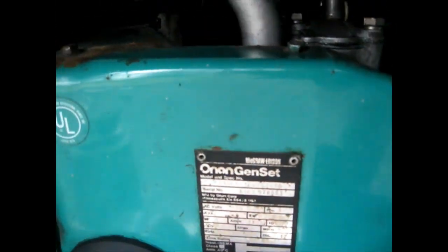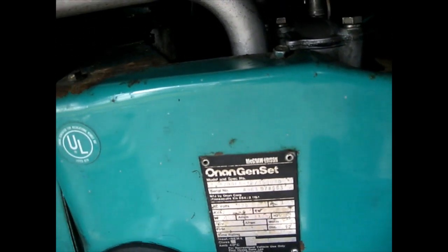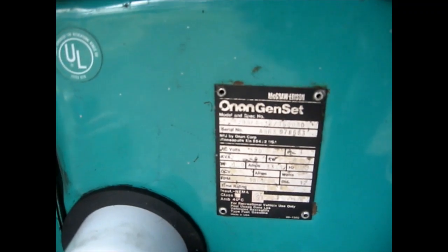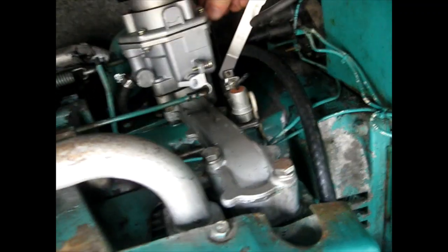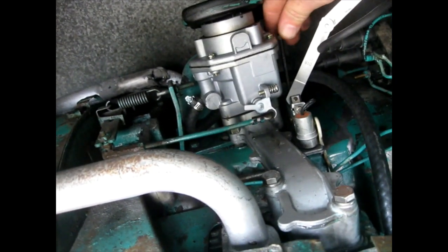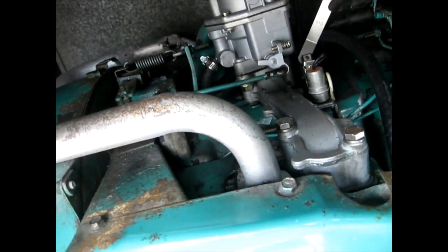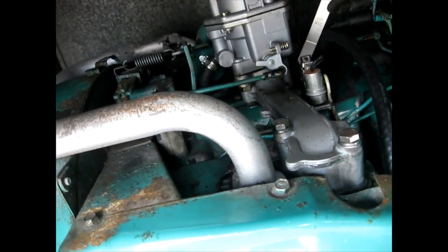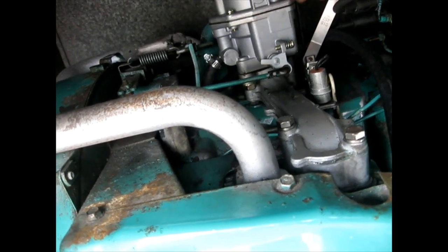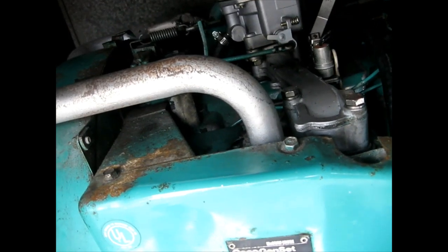I've got to get the feeler gauge out of the way. There's not great lighting but I've got the key down in the little adjustment thing. I'm going to try to tighten this up — hopefully tightening it, yeah, I'm definitely tightening it. I want it so it's snug.